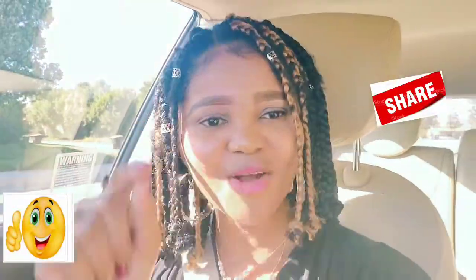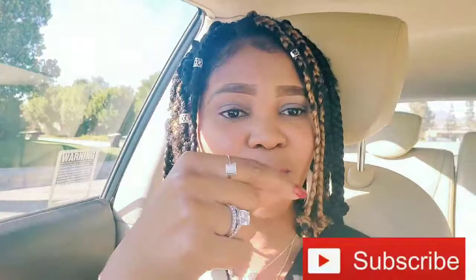Alright guys, just tell me what you feel about my hair — leave your comment in the comment section. Don't forget to like this video, and if you haven't subscribed to my YouTube channel, consider hitting the red subscribe button down below and turning on the bell beside it so you get notified each time I post a video. I'll see you guys in my next video. Bye bye, thank you!